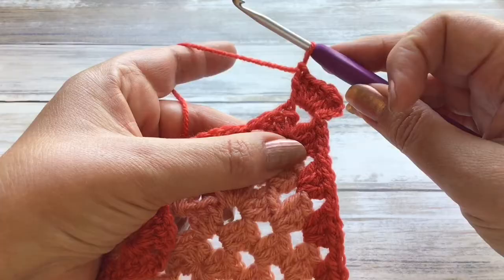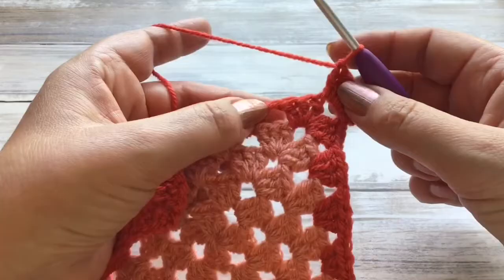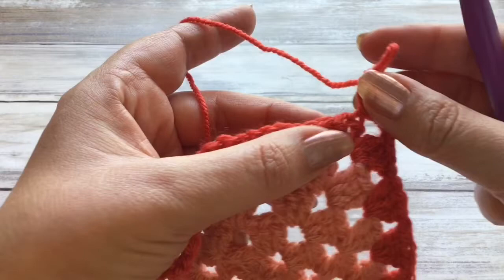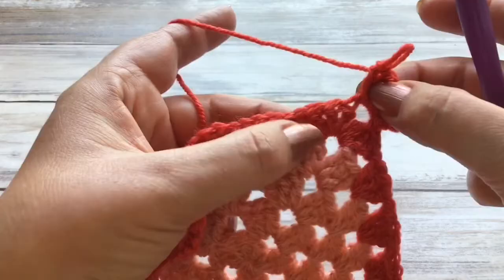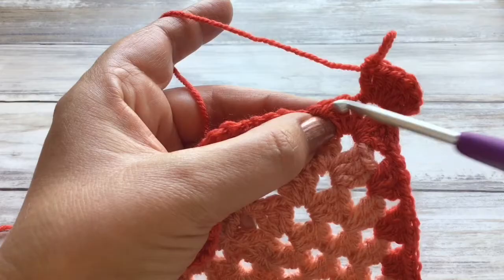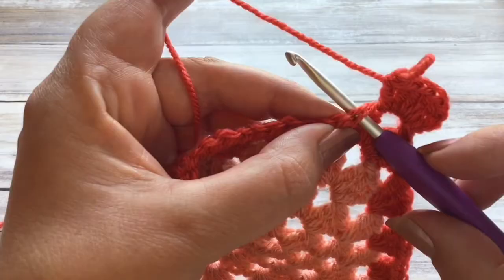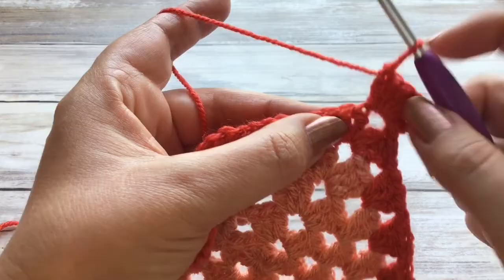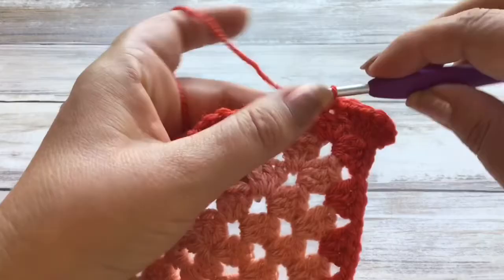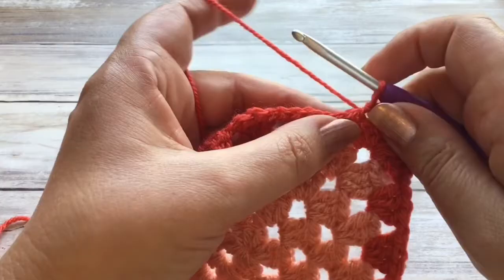We won't finish this corner until we come back round and join, but this is going to be the start of our scalloped edge. Now I'm going to take my hook out just for a moment — these three trebles from the round before, you may have to just tug and pull your stitches to the right so that you can see the top of those stitches. We want to work in that middle stitch, so you've got one, two, three — we're going to work in the top of that stitch there, in the top of that V stitch. All we're going to do to bring the scalloped edge down is just do a simple slip stitch, pulling through, and you've got this nice curve.